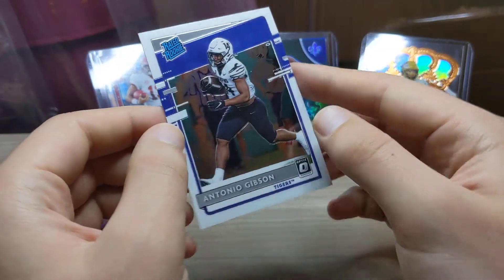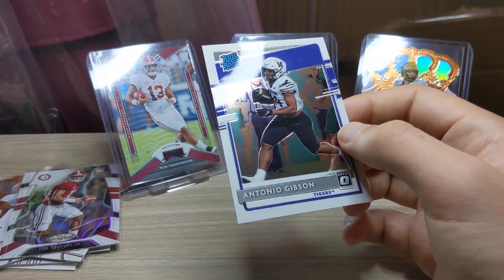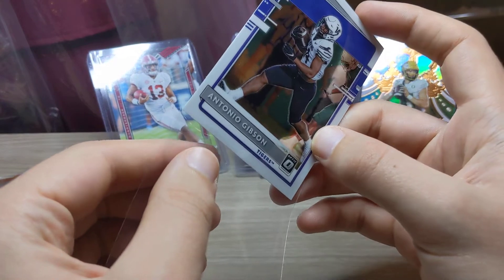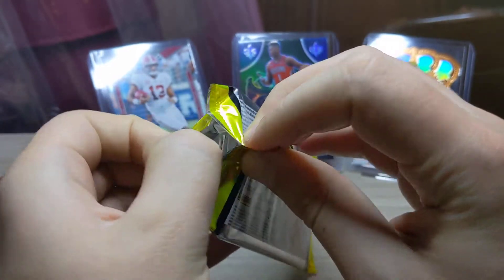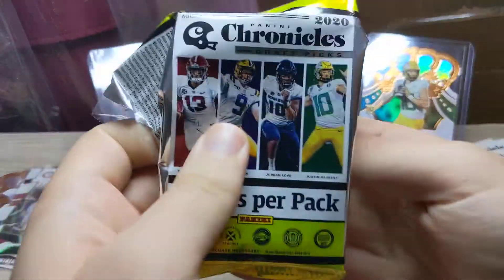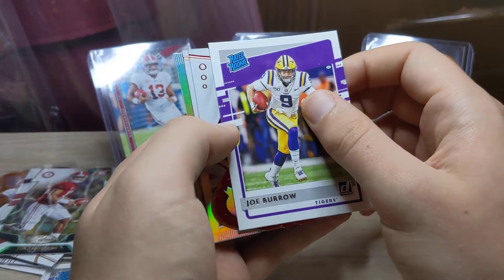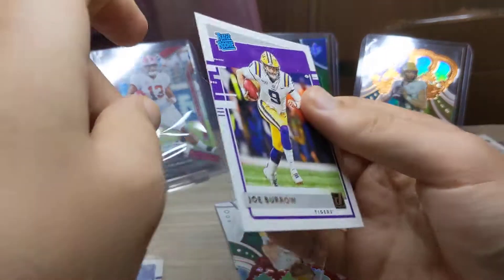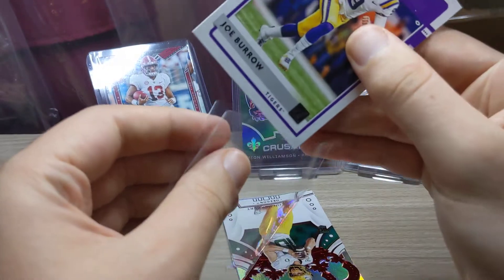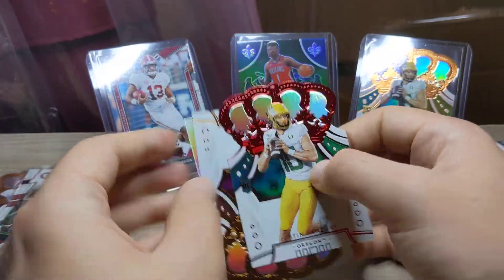We have a parallel on the rated rookie — Antonio Gibson on the Optic Rookies. That is a nice rated rookie — I'm going to sleeve that up straight away. You get so many nice cards in these packs. We've already had two Justin Herberts, three or four Tuas. Another Chronicles base. There we go sports fans — we've got a Joe Burrow and it is a rated rookie! Very very nice indeed. Followed by a red parallel Justin Herbert on the Crown Royale.